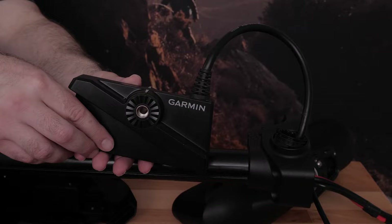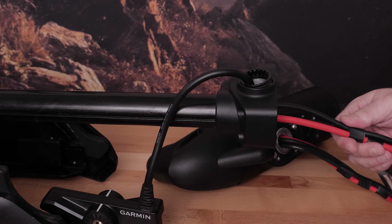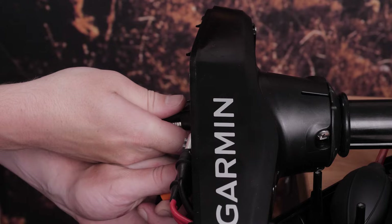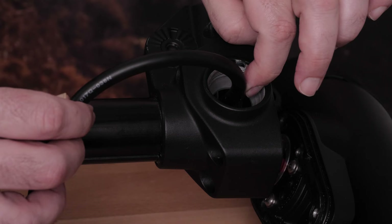Feed your 12-pin transducer cable up the shaft. Next, feed the power and data cable through the shaft. It may be helpful to tape the power cables and data cables together to ensure all cables stay together when being fed through the shaft. It may also be helpful for someone to hold the two transducer cables down while feeding the power and data cables. Make sure the power and data cables clear the shaft. Then apply grease provided in your kit to the LiveScope cable grommet and to where the cable grommet will sit on the LiveScope cable.